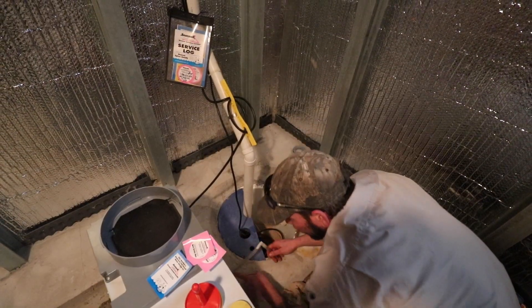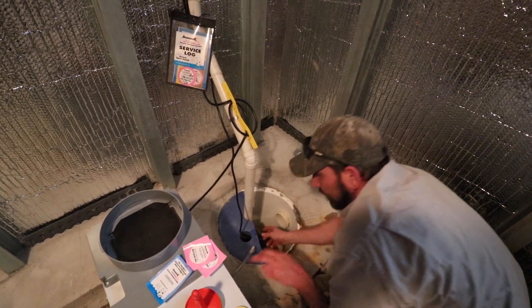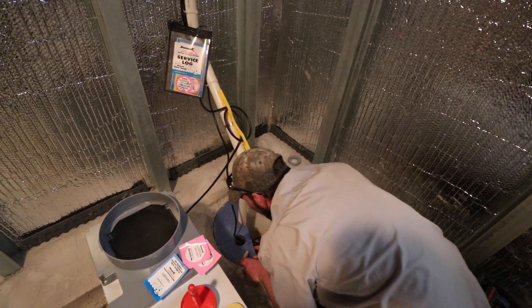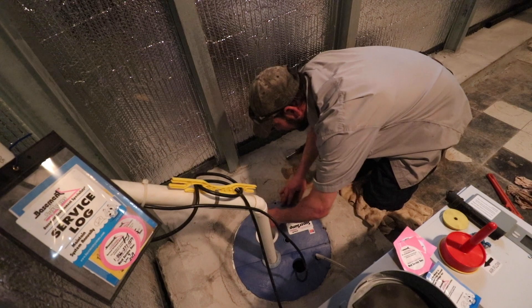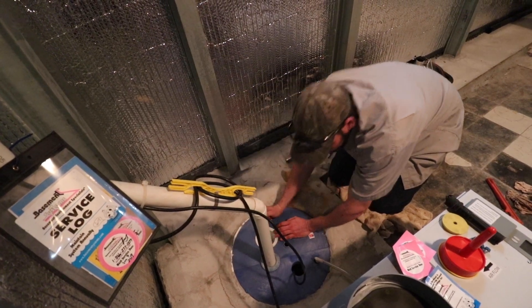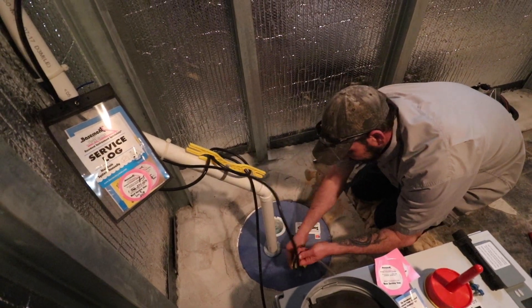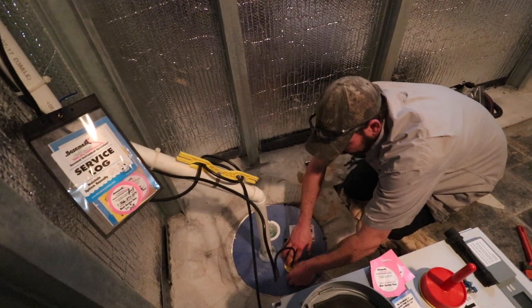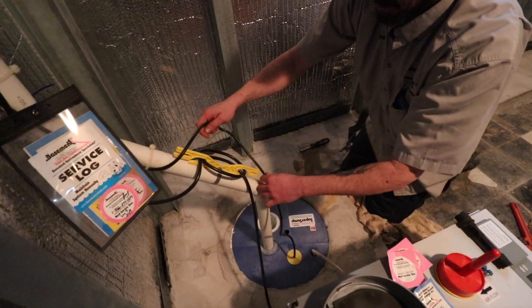I'll also check things like this to make sure there's no buildup or any debris caught in here, because that is the drain for this. Once I get this all back together I'll show you — I take off another piece as well. I want to make sure this wire is not caught on the pump, so I lift it up, make sure it doesn't get caught on the float, and then I can wrap this all back up.